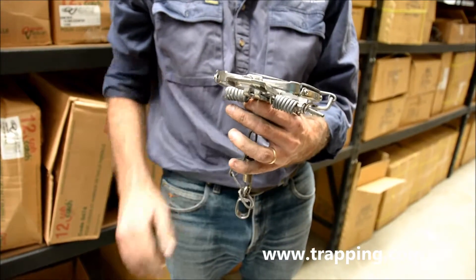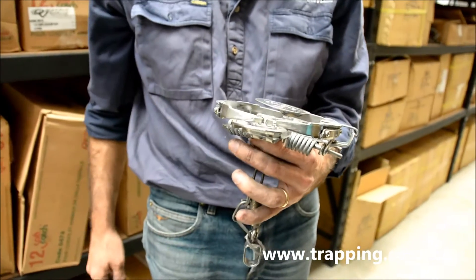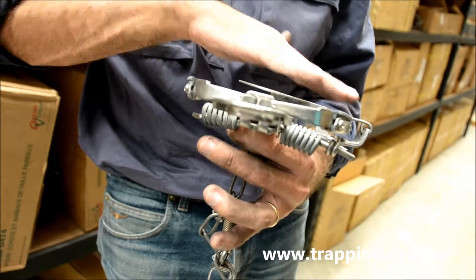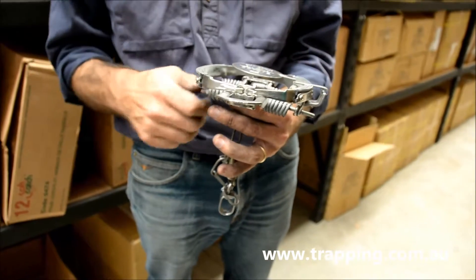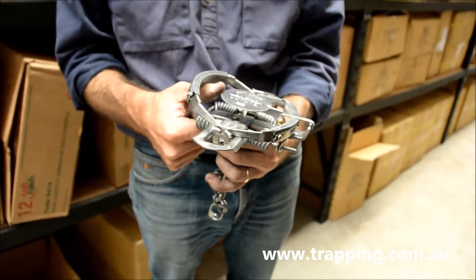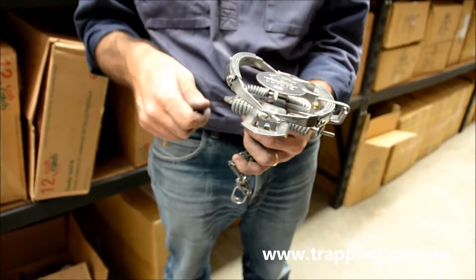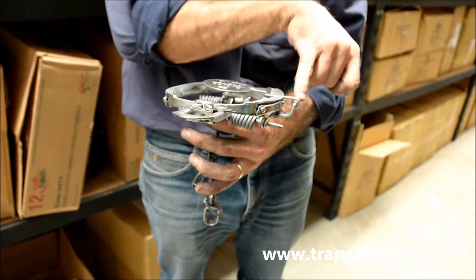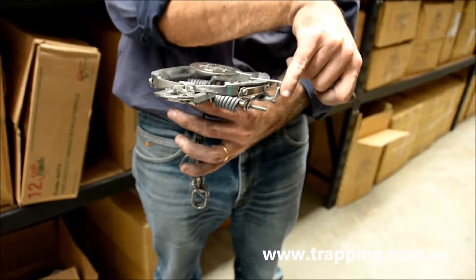So most of your Victor traps, you do need to spend a little bit of time with them to make the pan sit flat when they come out of the box. You can see that the pan is angled up too high on this trap. You want to have the pan sitting flat with the jaws. So you'd want this one to come down a bit lower, but if you do that it'll set the trap off. So the easiest way to do that and to modify the trap is to bend this piece here at the base of the cross frame.